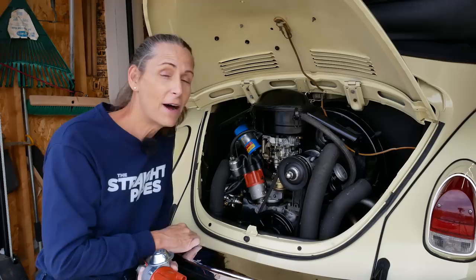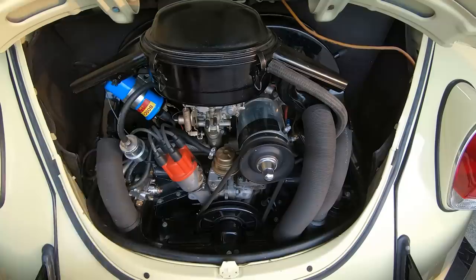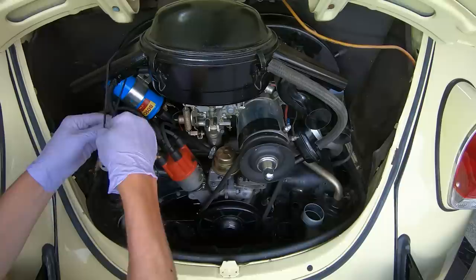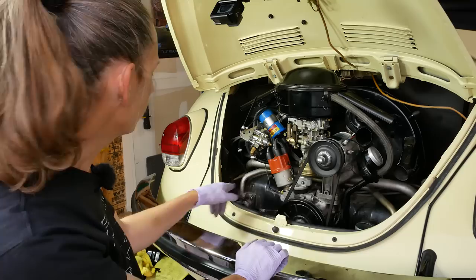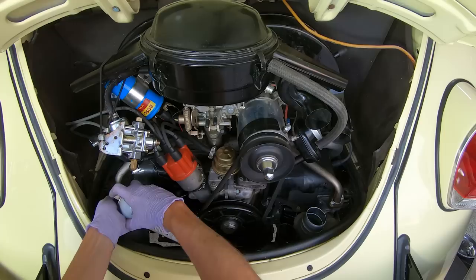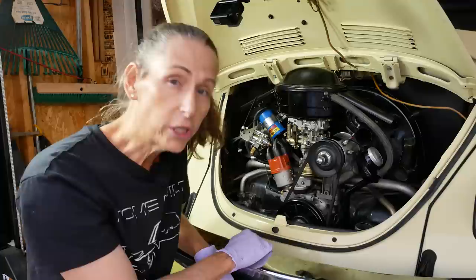The best place to start on this muffler project is to remove the tin, hoses, and related stuff because a lot of it is occluding places we need to get to or is directly connected to the muffler. With the tin out of the way, our next step is to loosen up the bolts on the manifold and cylinder heads. I'll hit them with a little liquid wrench to get them loosened up. These bolts actually look like they're in really good condition so I don't anticipate too much trouble.